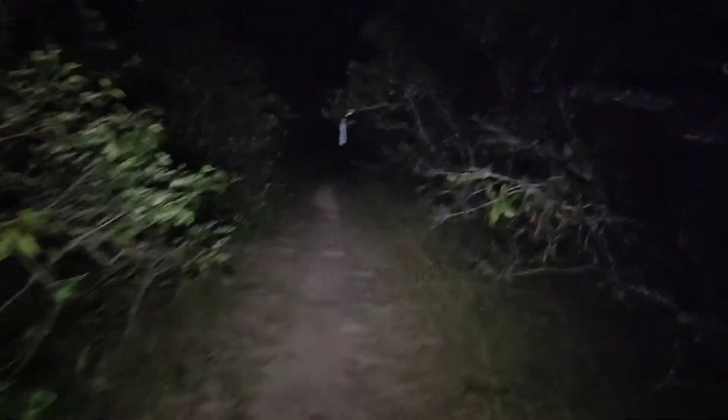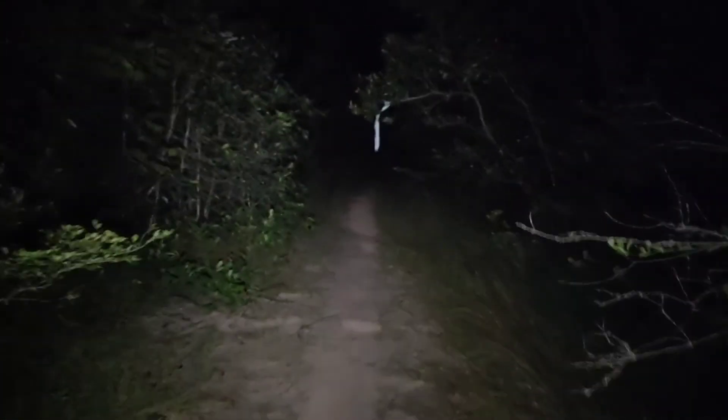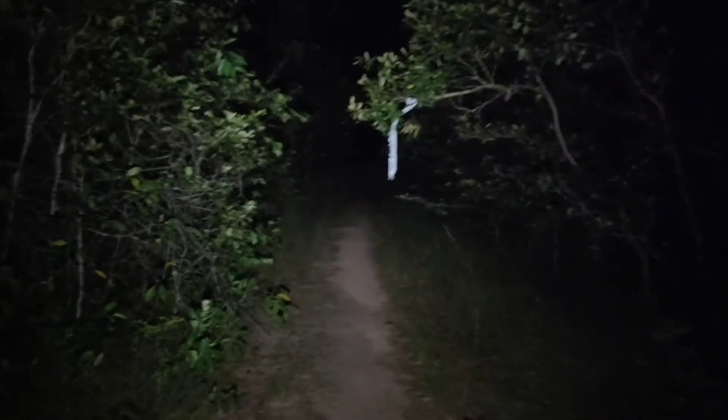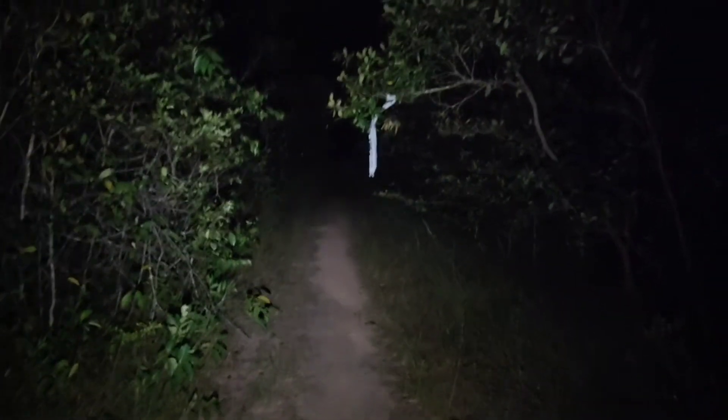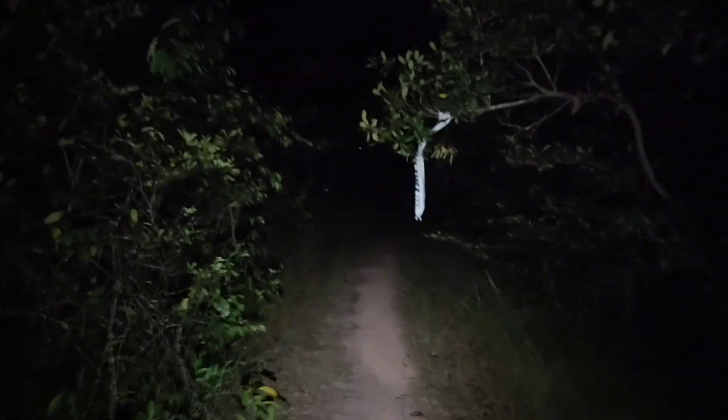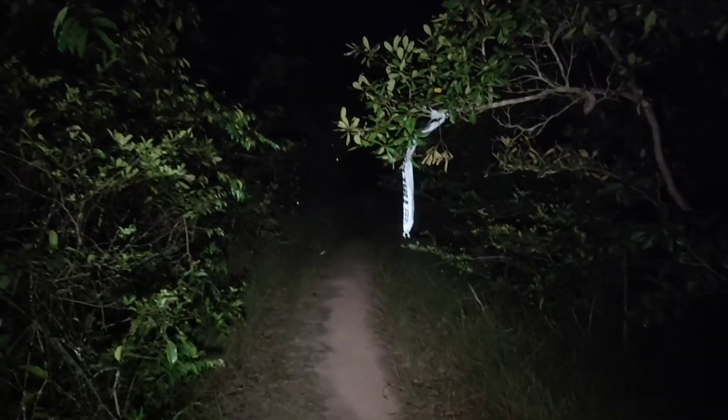I'll go further. I'll test the high mode for seven kilometers in darkness and let's see how much battery is left. Thanks for watching.